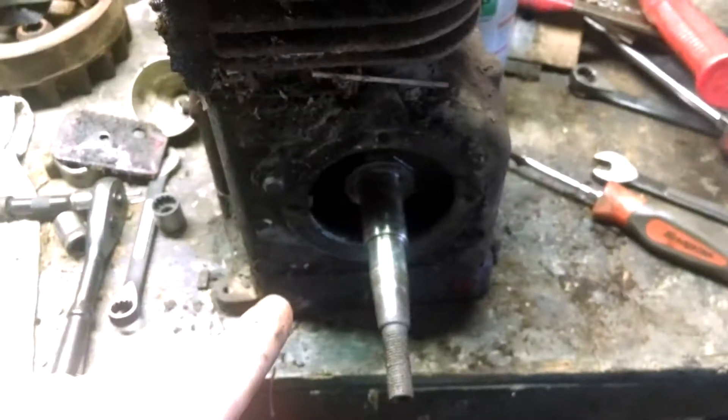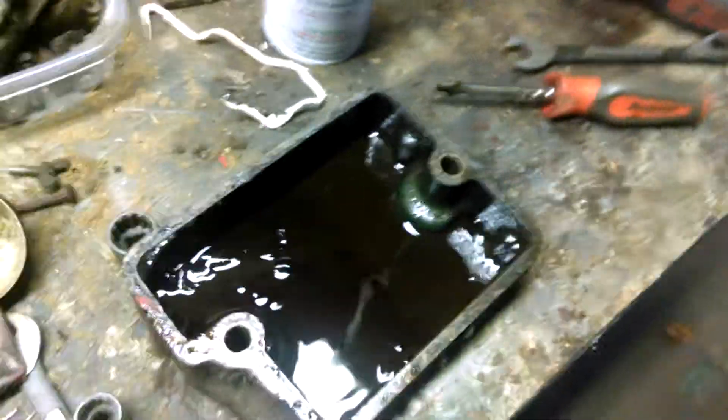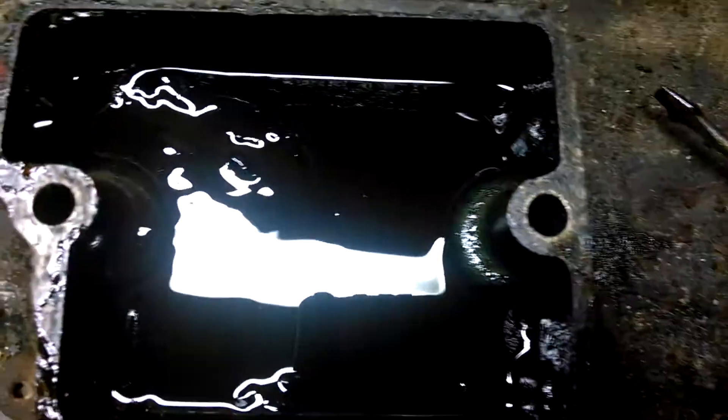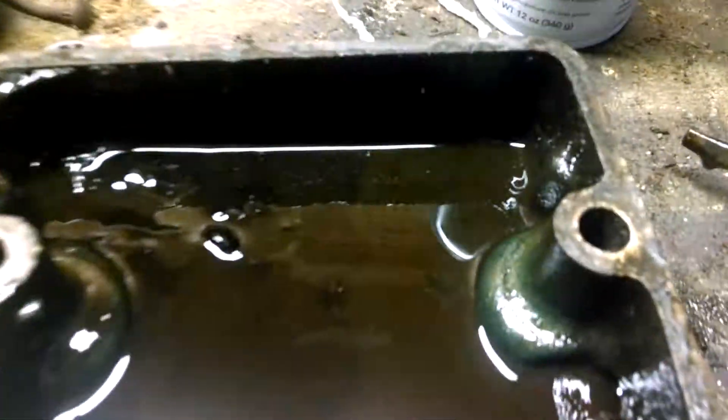The sump has two large 5/8 bolts and it came off pretty easy. It's filled with gasoline right now to clean out the goo, but the whole left side — you can kind of see it looks kind of like the beach — the whole left side has goo all the way up to where it bulges out on that pulp seat down there at the bottom of the sump.